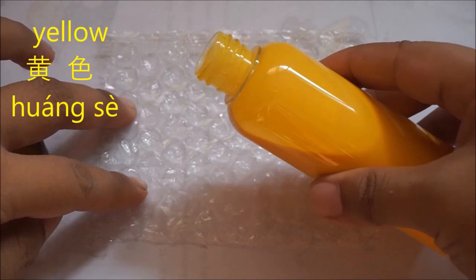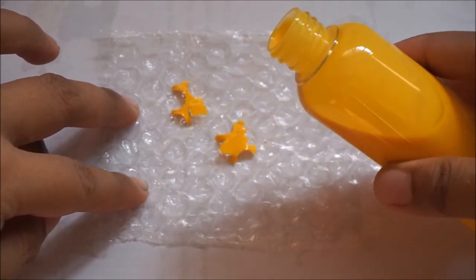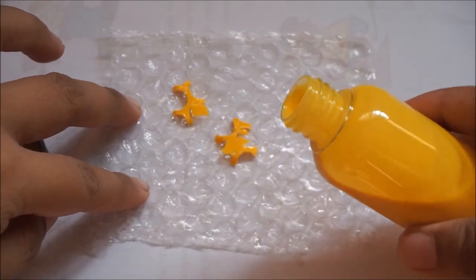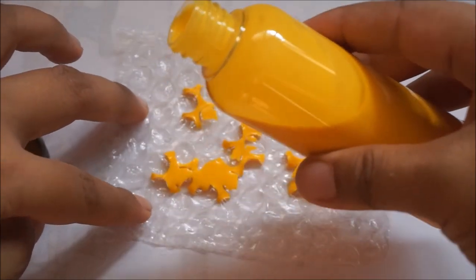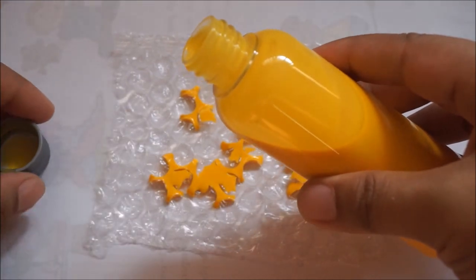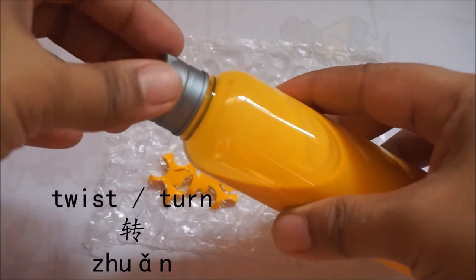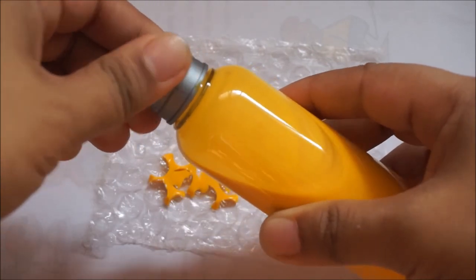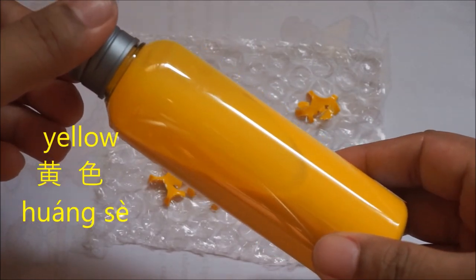And let's put 黄色. And some more 黄色. I think we're done. And let's put the cover up — we go 转,转,转一转. What color is this again? This is 黄色.